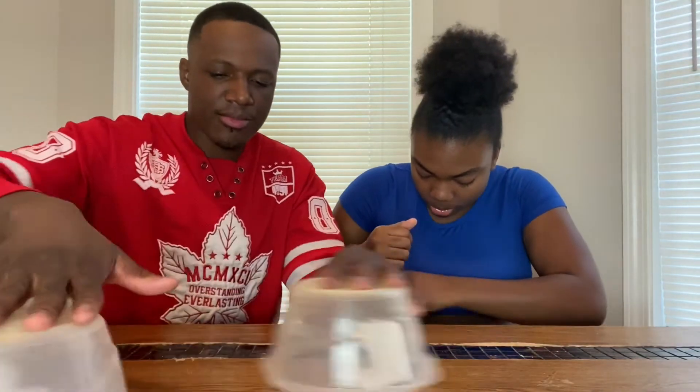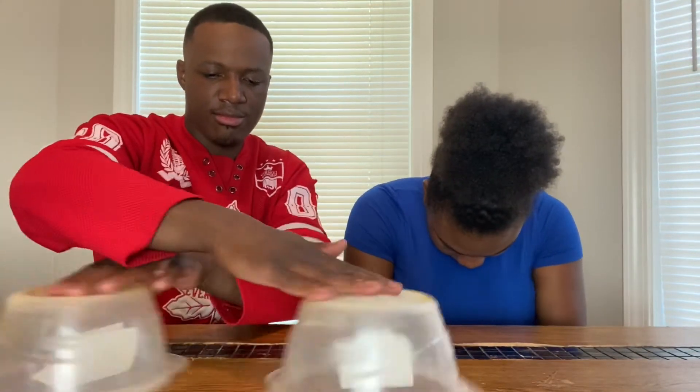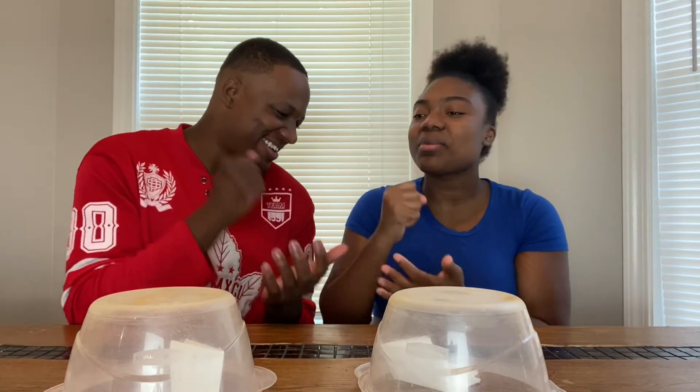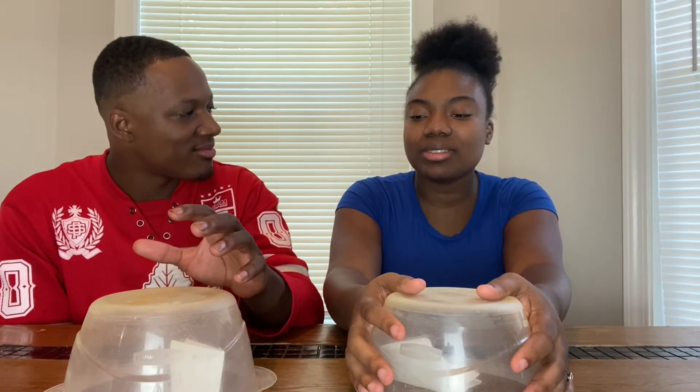On to the next one! All right, next round. Rock paper scissors shoot — she's gonna do scissors every time, I see it and pick other stuff. I really thought since I said this, I'm gonna go rock. Come on — rock paper scissors shoot! We got them all black. Come on, rock paper scissors shoot. I knew it! What do we got next?